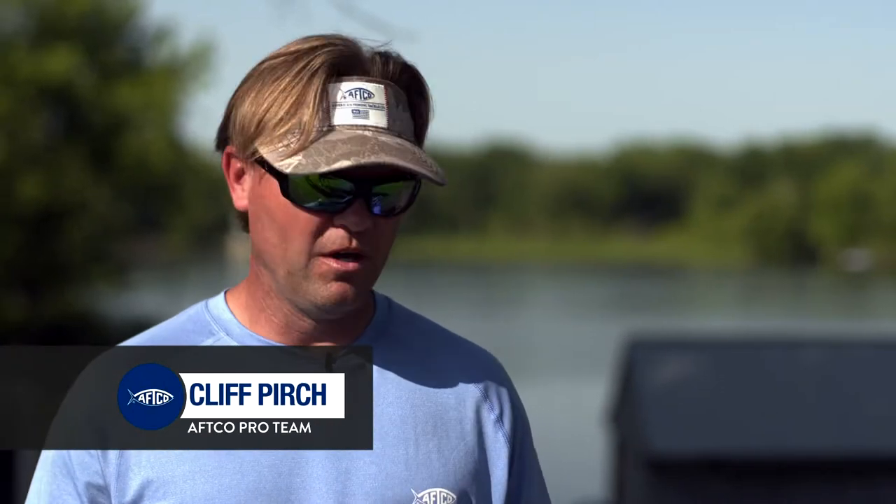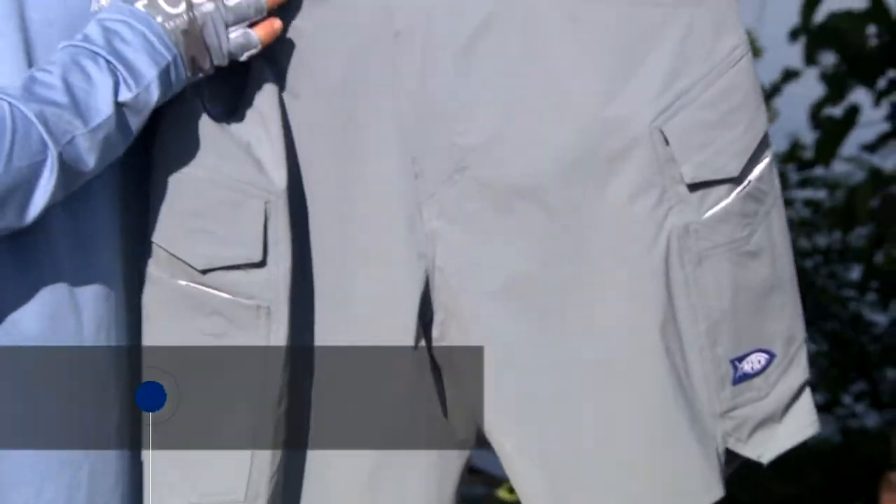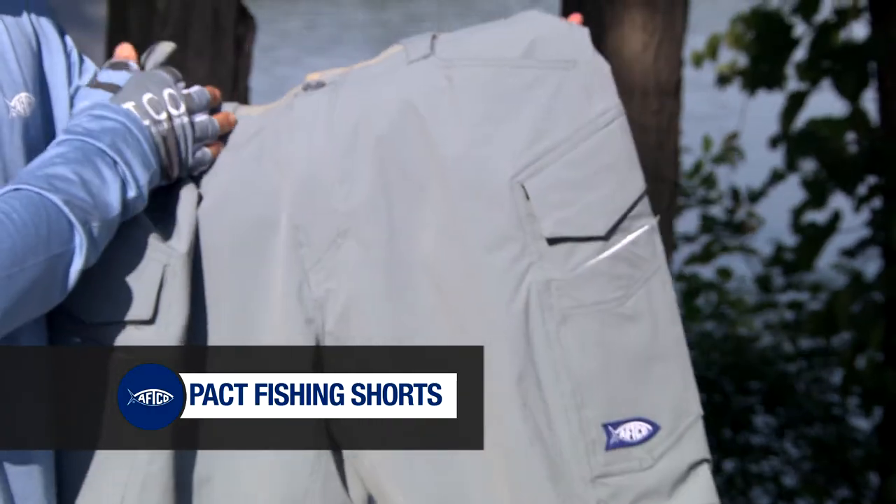Hey guys, Cliff Perch here with AFCO. I've got the Pack Shorts, and just like the Pack Pants, they're super light, super comfortable.